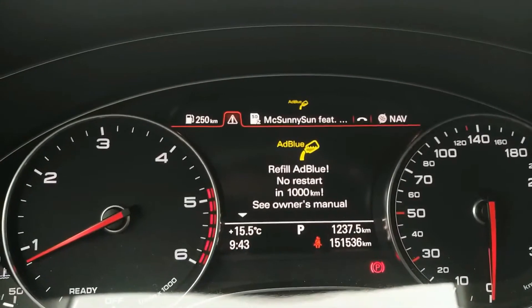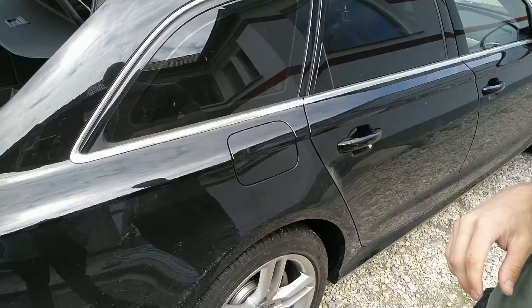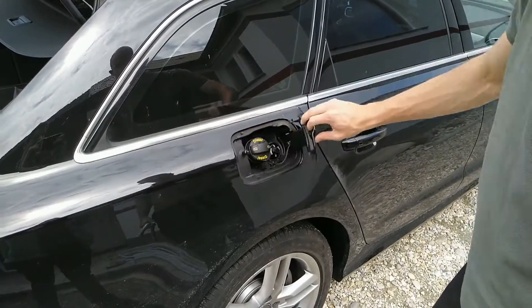Hey guys, today I will show you how to refill AdBlue on a Euro 6 turbodiesel engine. This is an Audi A6 2016.